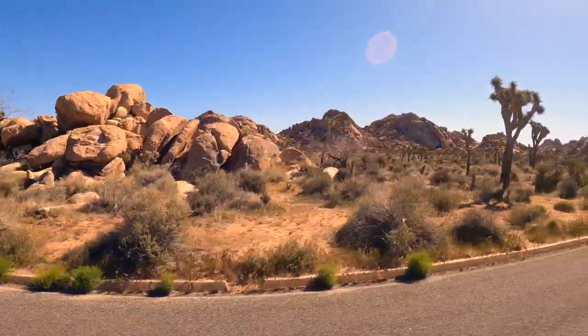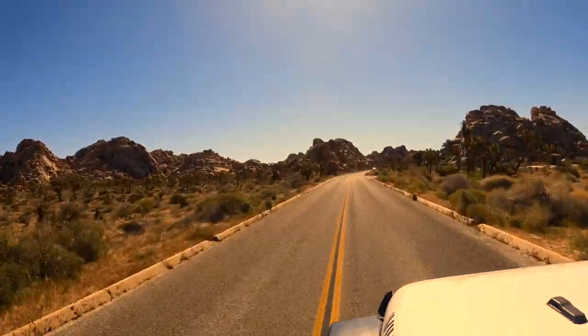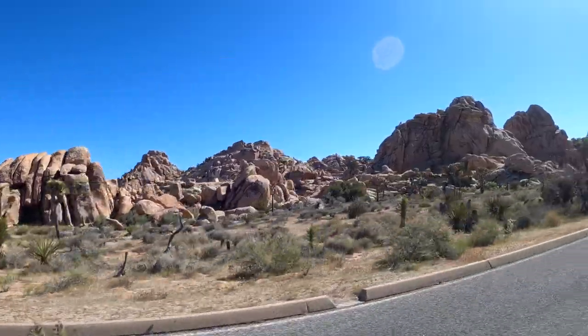Four-wheel drive is recommended, along with all the things you need to survive in the desert. For this trip, I'll be doing a solo overlanding journey.